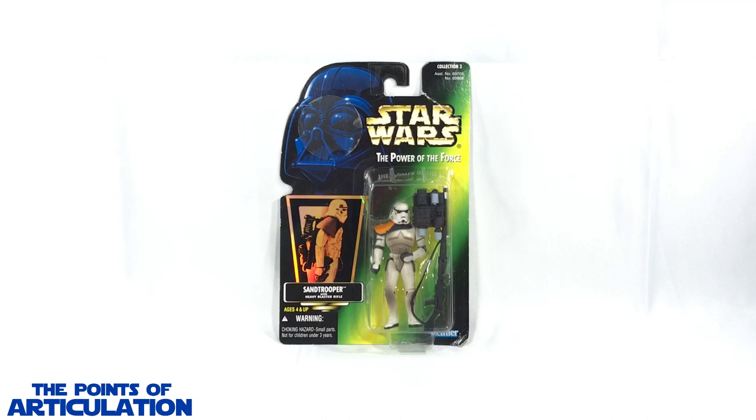The pauldron colors are used to denote rank: gray is for the Sand Trooper on a dewback, black is usually for the enlisted, white for the sergeants, and as you can see in front of us, orange is used for squad leaders or captains. Now for the Sand Trooper size, this figure stands at three and three quarter inches tall, which goes well with the other action figures in the set, as we will soon see.